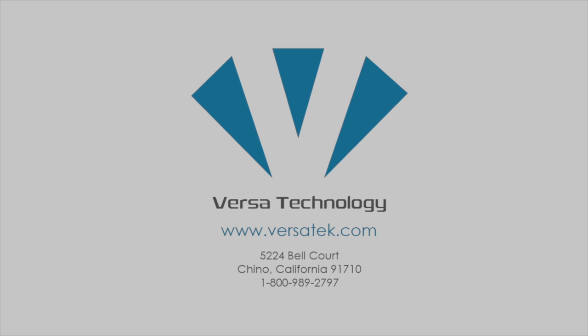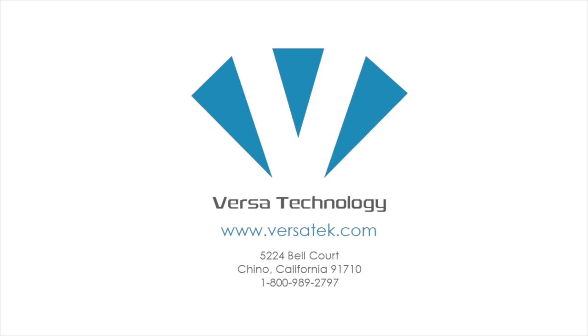For more information, visit us at versatech.com, and don't forget to subscribe!